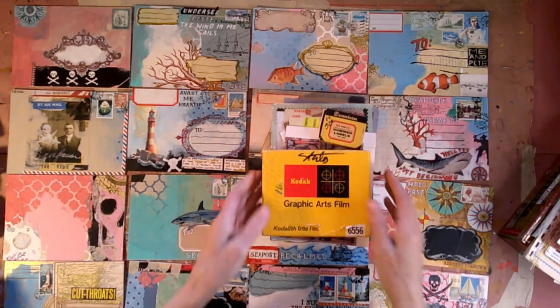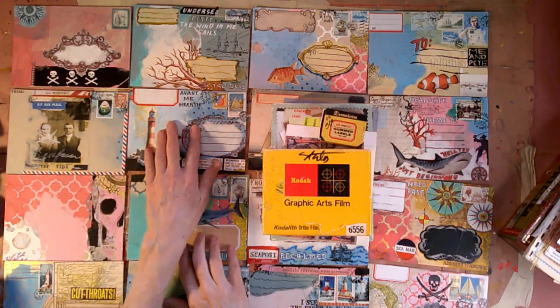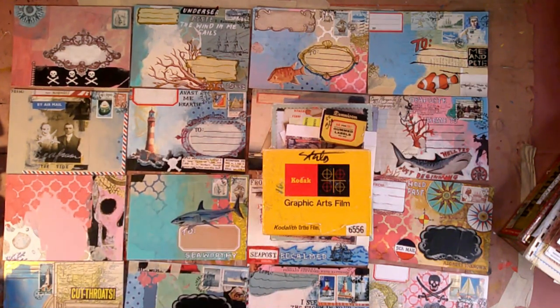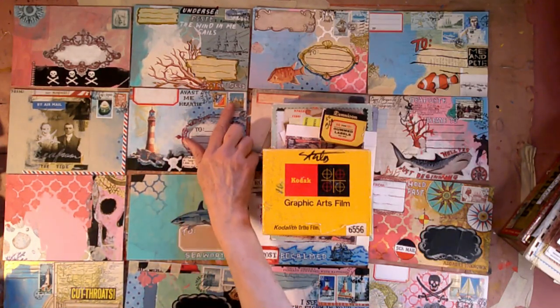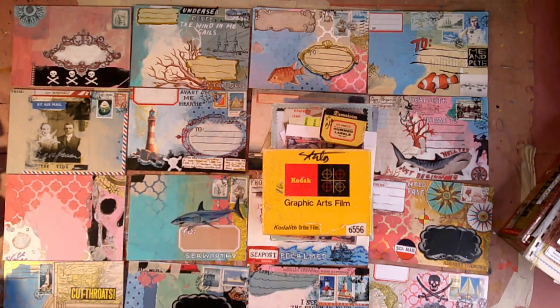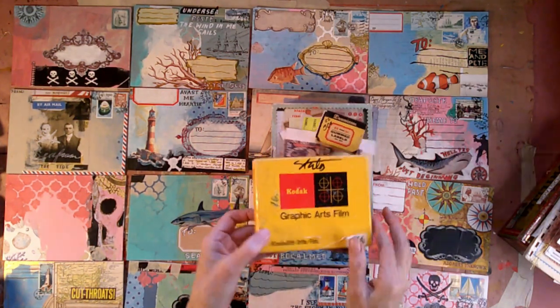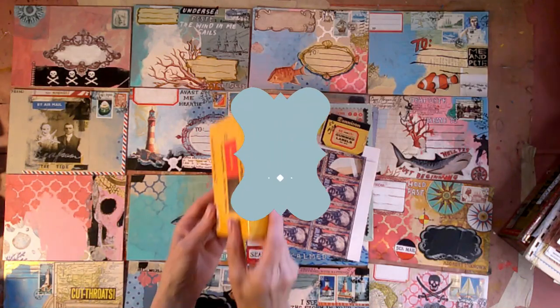I have some things that I've been collecting since then that help me create my mail art. I usually start with what I call the fronts, and sometimes it's easier to start here because it has a 'to' label, a 'from' label, some postage, and space for a note. It has some knowns, some place that I can start as I get to work.